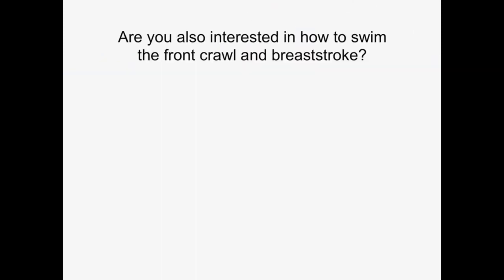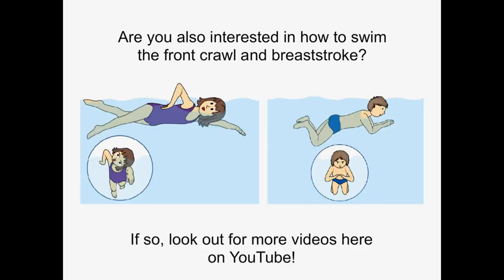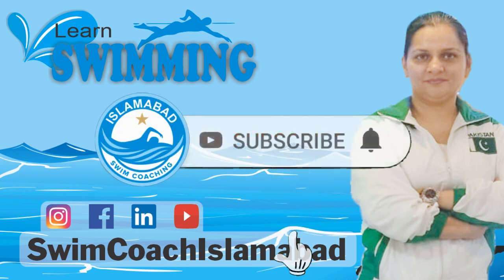Are you also interested in how to swim the front crawl and breaststroke? If so, look out for more videos here on YouTube. Subscribe now and press the bell icon — never miss an update.